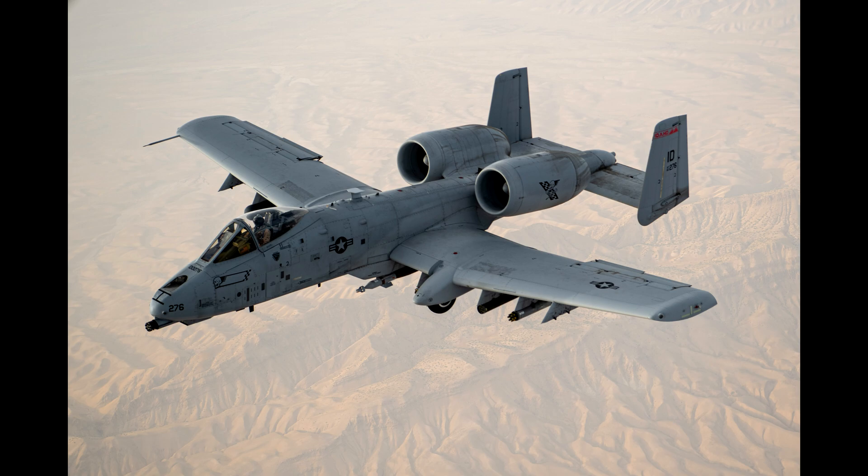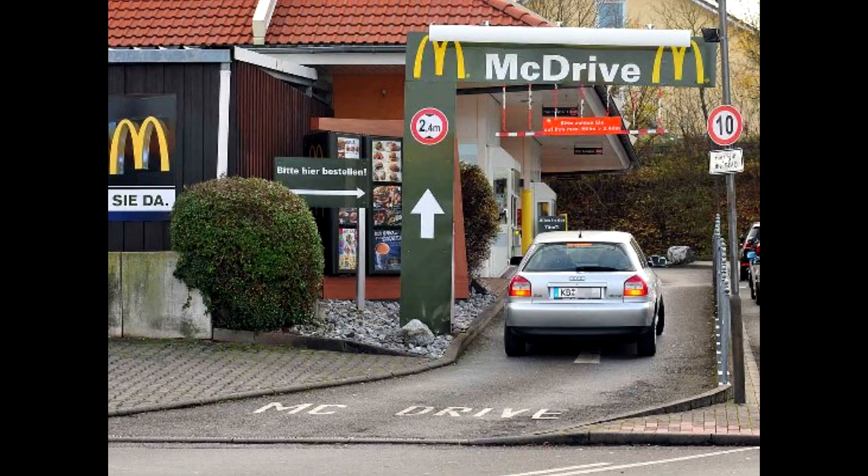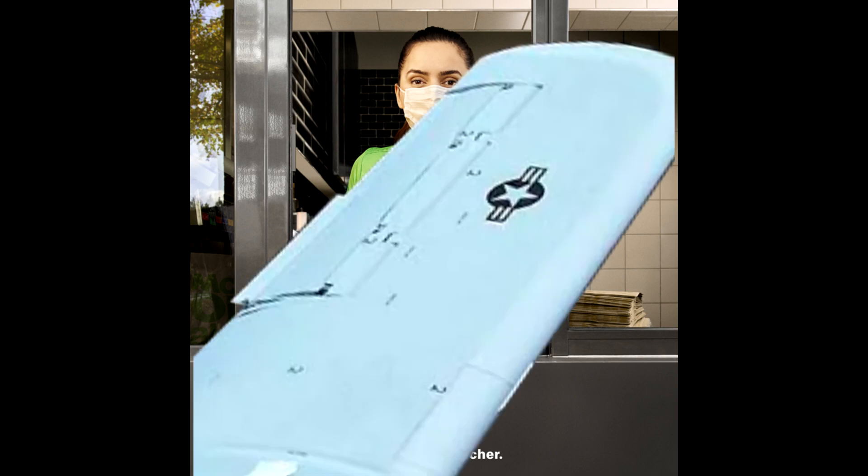Sure, we have A-10s now, but where are the tracks? Where's the turret? And how can I pick up my McDrive order when my wings are in the bloody way? That's it, I'm doing it myself.